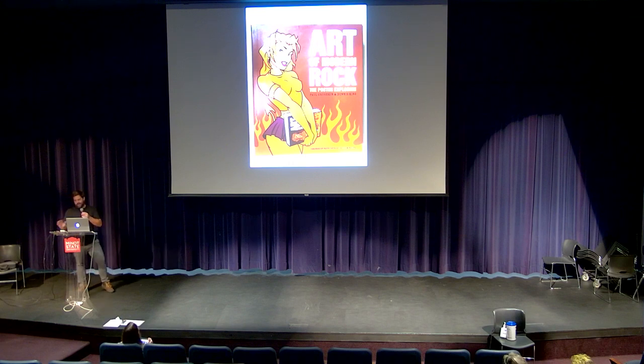Gig posters. It was everything about graffiti — the bold lines, having fun, weird imagery, everything like that. But people were doing it as a job, selling it, making a living off it. And I was just hooked.